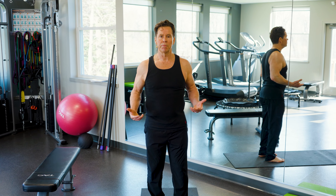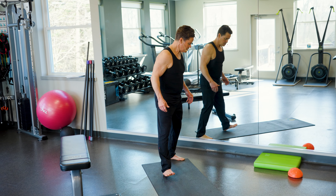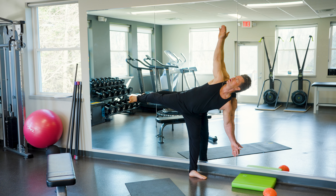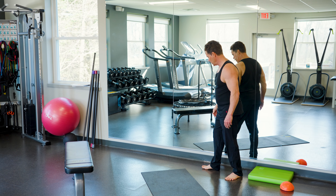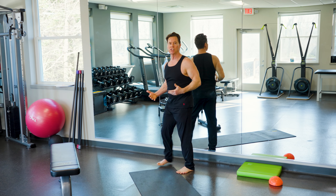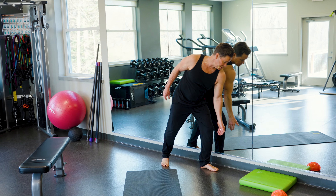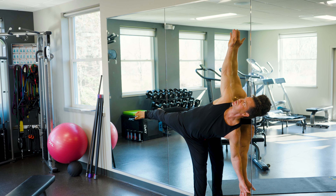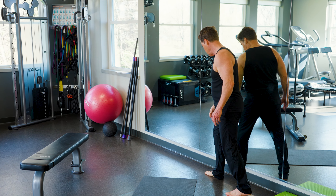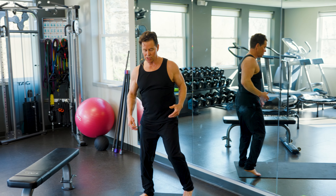The next one is called a half moon. We just did a half moon standing out in space; this is a half moon actually performed against the wall. If you're having trouble with the freestanding version, you can come over and do a half moon against the wall. If I want to make this more challenging from a balance standpoint, I move my foot closer to the wall so I really have to be vertical. This opens up my core.